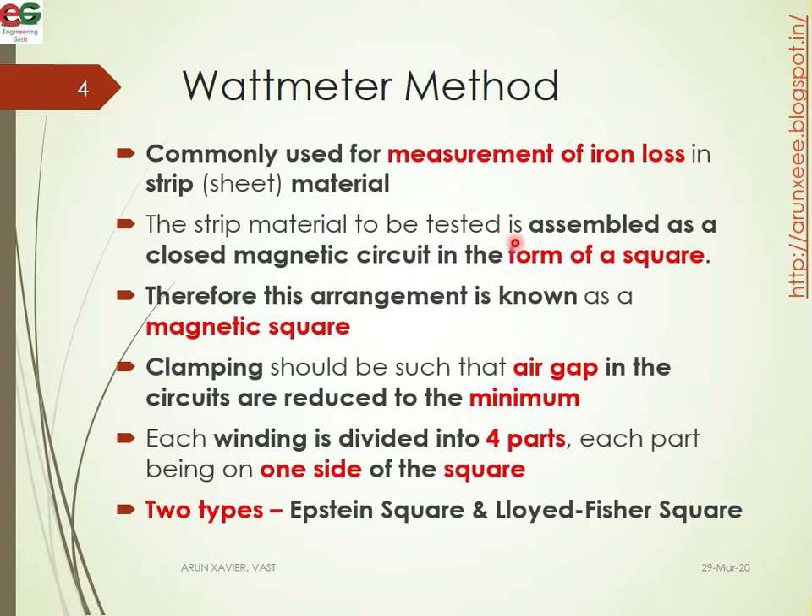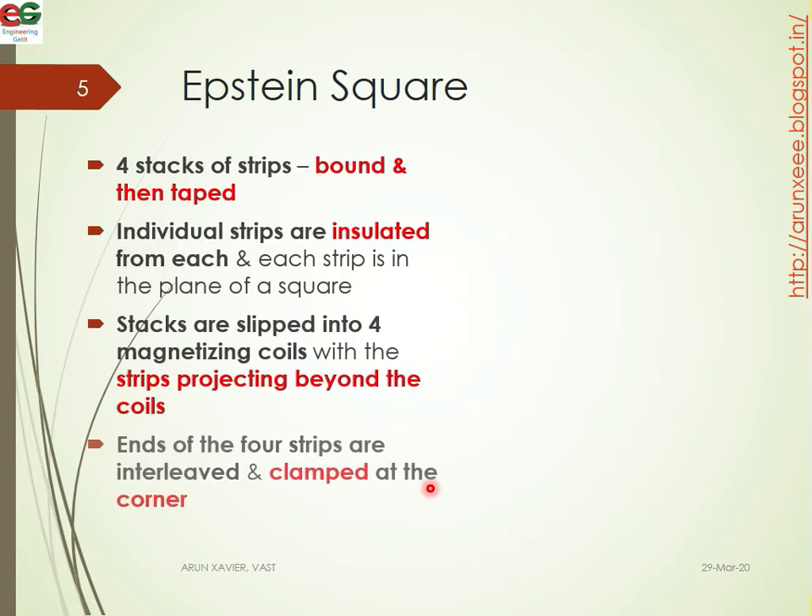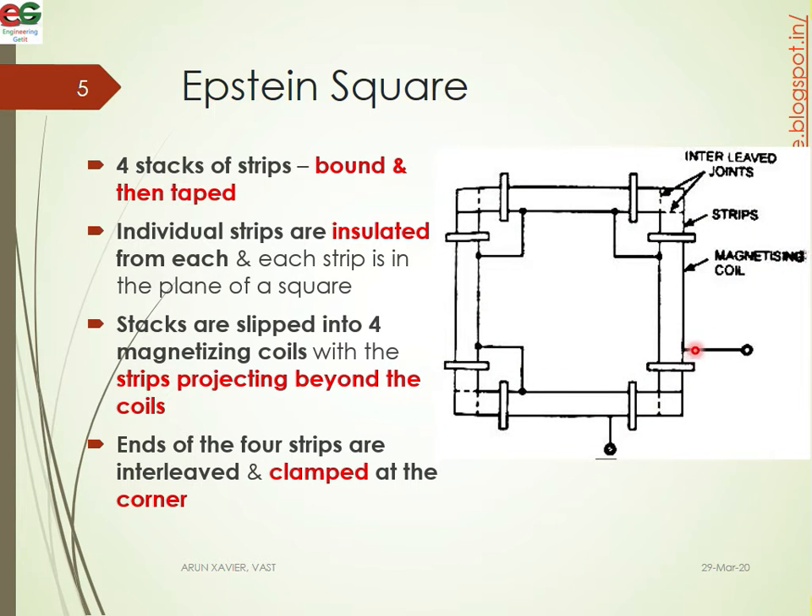We are going to study the Epstein square formula. The Epstein square consists of a closed magnetic circuit in the form of squares — a square shape. We can use magnetic squares in this shape. The squares have edges; some edges are clamped, so the air gap is kept static but clamped. There are two types: Epstein square and Lloyd Fisher square. Epstein square is the basic format, while Lloyd Fisher square is the advanced version. This uses interleaved joints with a single magnet example.